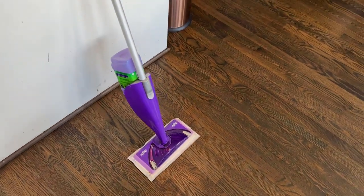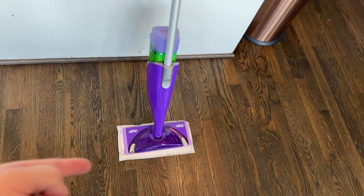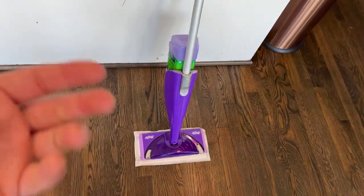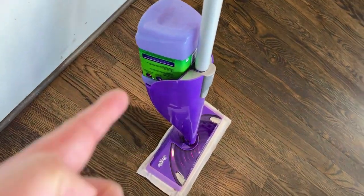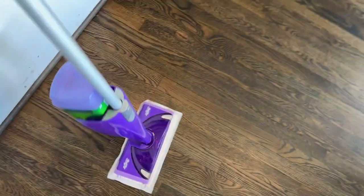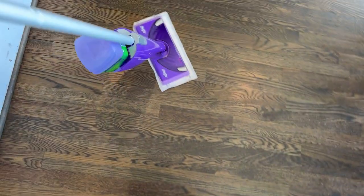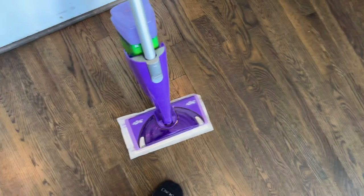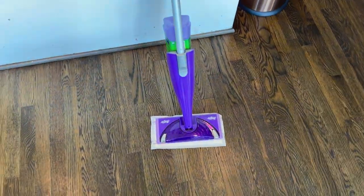This thing has been really solid. We've had it for five years and it still performs super well. You replace the bottom pad as needed, the solution goes in right here, and there's a simple button that releases the solution to clean your hardwood floors incredibly well.